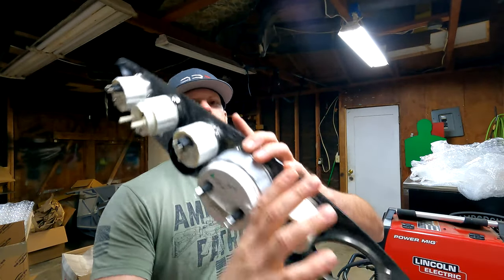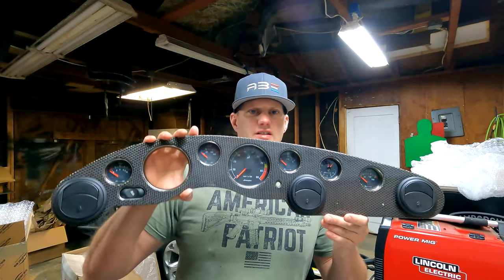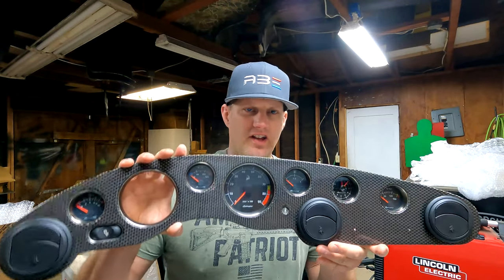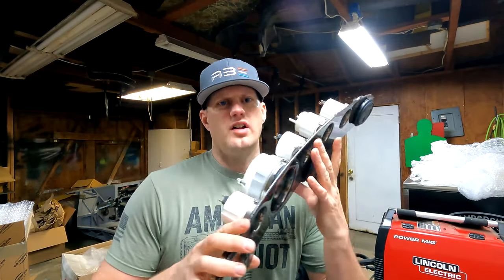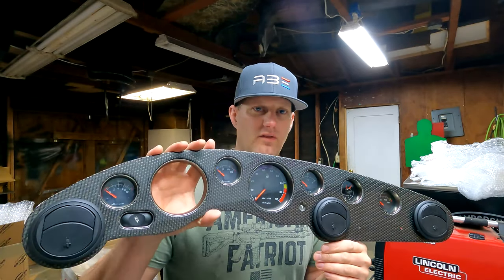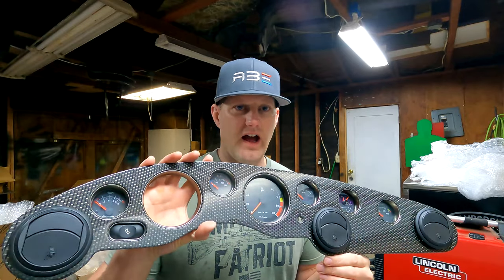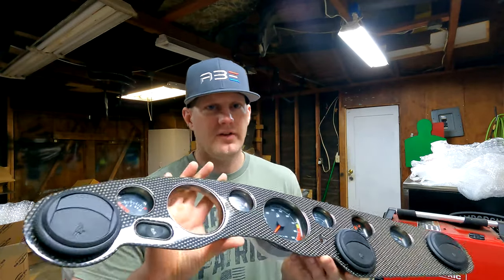So here it is. I'm very excited about this. One of the things with the project — you know, when you start building a vehicle, you envision certain points, and this is definitely one of the very exciting points of the project. Again, I just love the dash. Alright guys, well thanks for watching and until next time, have a good one.